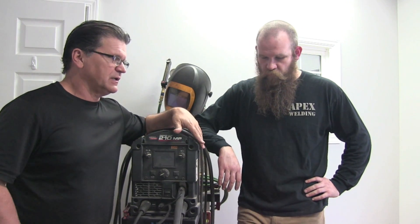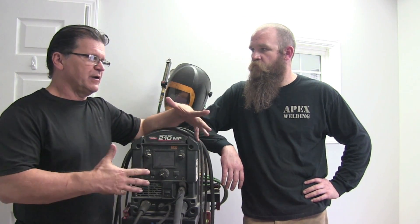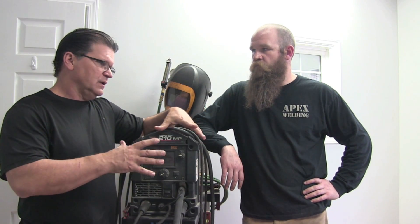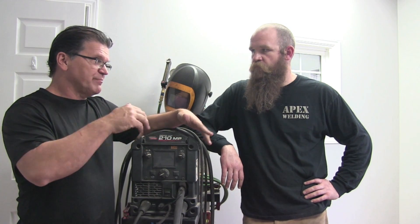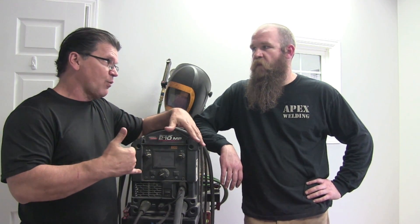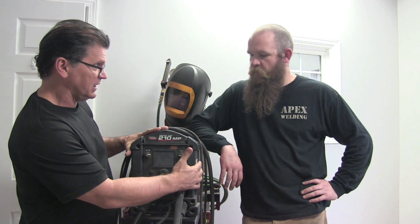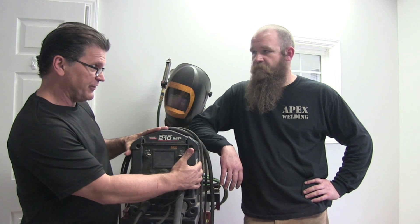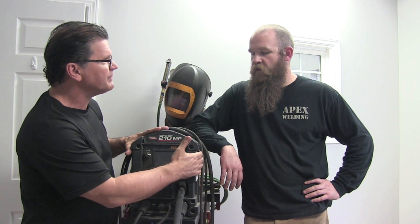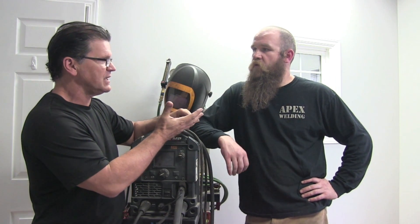I think there's a lot of misperceptions out there on dual shield flux core. In my experience, I've seen heavy pipe supports — two, three, four, five, six inches thick — where it's hundreds of passes using dual shield flux core with a really big power source and really large diameter wire. What we're talking about here is using this small portable machine and 035 wire, Lincoln 71M. You're not doing the huge stuff, but it's still important. Mezzanines, work platforms, pipe — that kind of stuff.